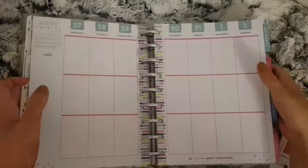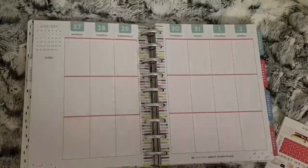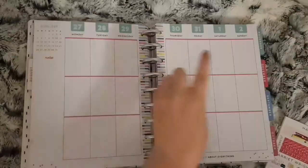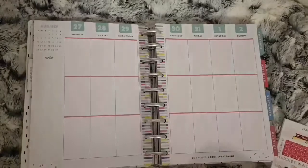Hi everybody and welcome to another Monday Plan With Me. This week I'm going to be planning from August 27th to the 2nd of September.